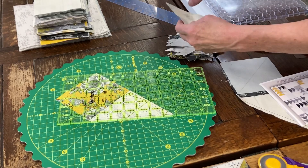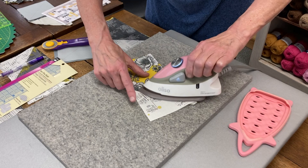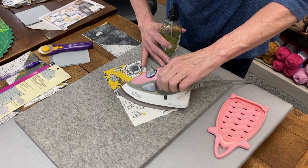Now I'm going to come over here and press it open. I'm going to use my Aliso iron — press across the top to get it warm, and then when you flip it over it flips easily because it's already warmed up. If you want a nice flat seam you can use flatter. My bottle is almost empty, I need a new one. And it lays flat.